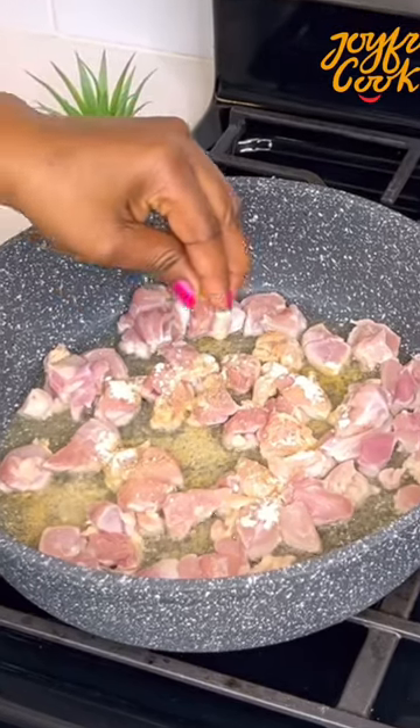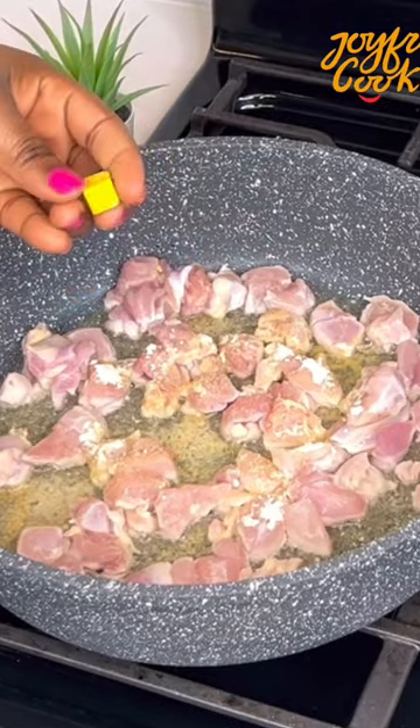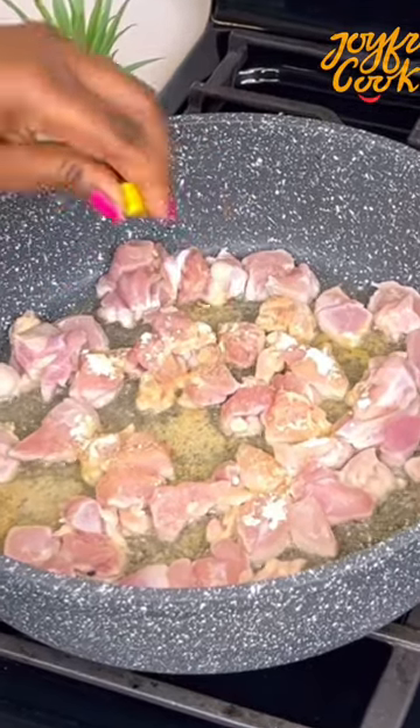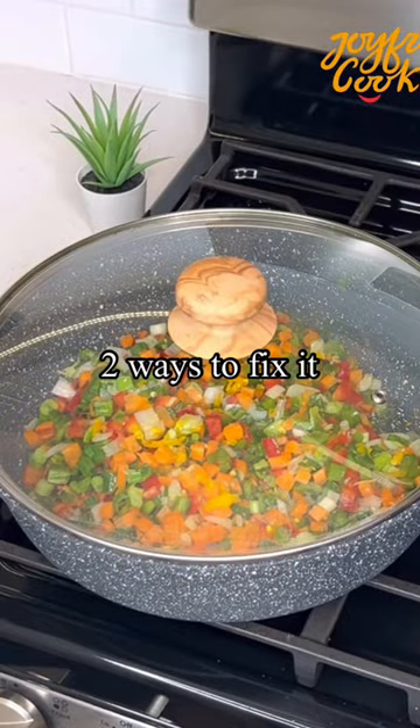Do this if your seasoning cube is giving you a hard time to break into your pot. Does this happen to you? It happens to me a lot and I don't like it. So today I'm going to show you two ways to fix this problem.